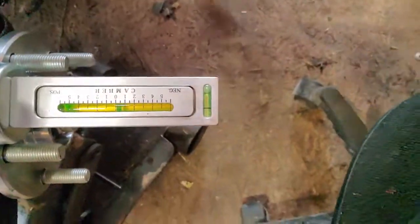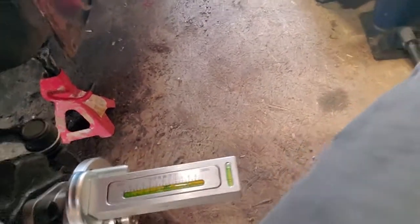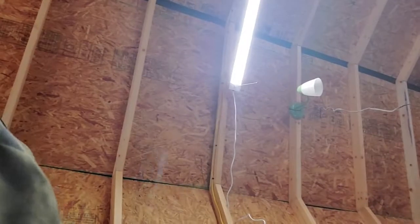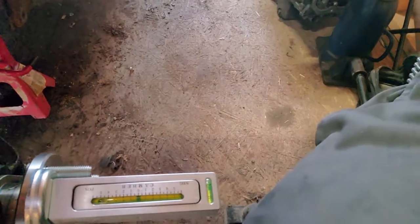Right there is way too much for what we need, so we gotta push it back. As you can see, it's right at three, a little over three. So we'll play with it, get it to where we want it. Right there — that's 5%, so we got 5% camber.